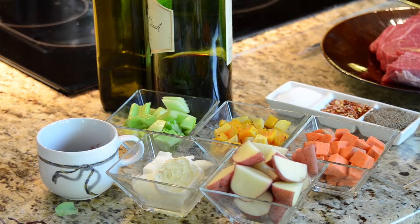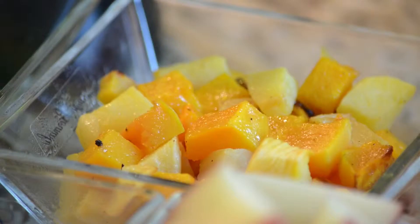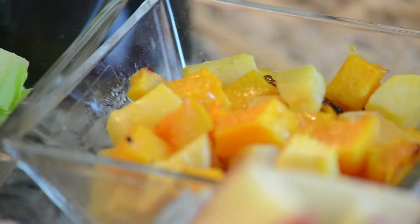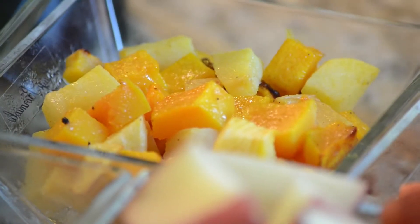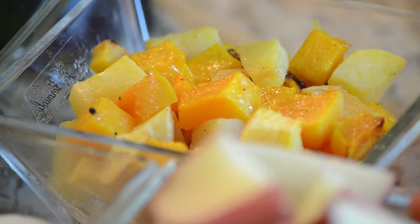For this recipe I'm using merlot because it just happens to be the drinking wine in the house, but any type of a good red wine — not good as in expensive, good as in adding flavor to your dish. Celery, carrots, and I have some roasted butternut squash and rutabaga that I like to add to my pot roast recipes for the flavor and for the fiber that the vegetables have.